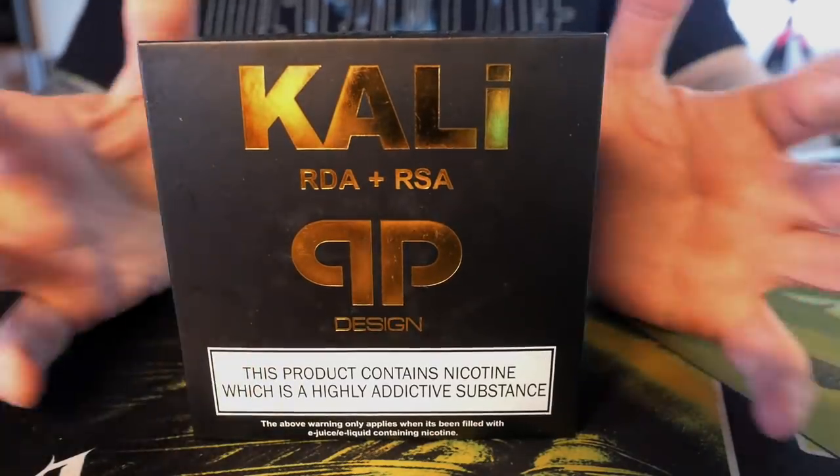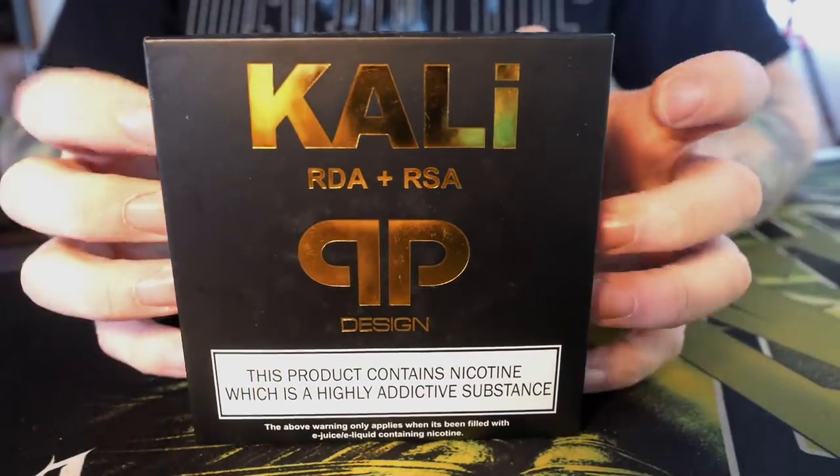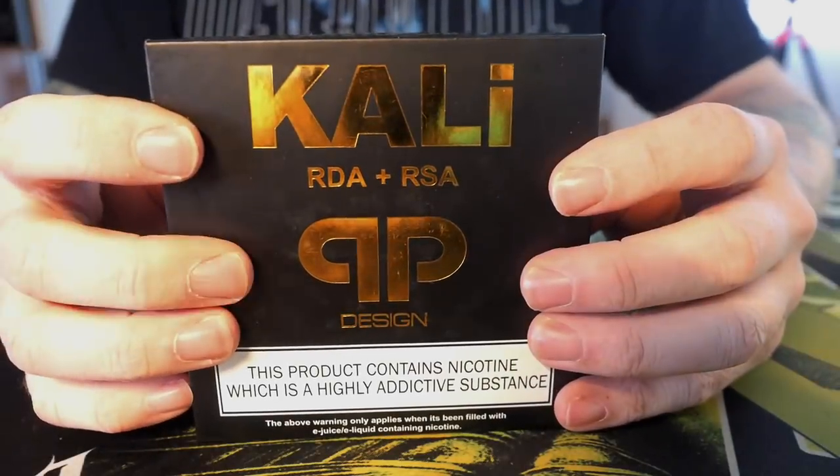I've got it topped on a squonk mod right now. In order to get to know this atomizer just a little bit better, we're going to go up close as we often do — that's right, quick short uppy-closey time. We're going to be talking about the Kali RDA/RSA from QP Designs, taking a look at it top to bottom.